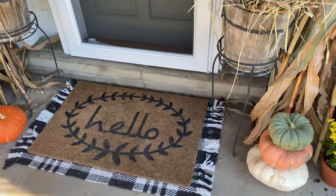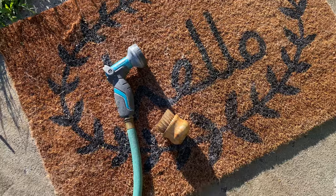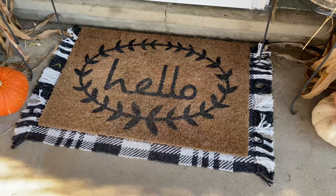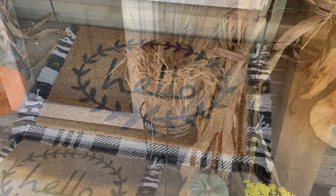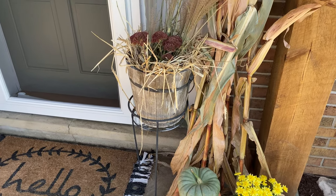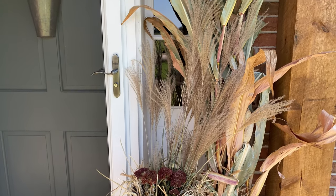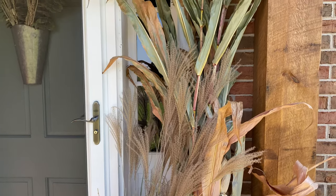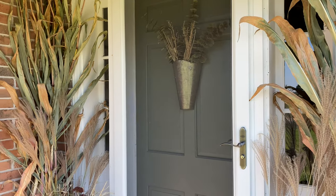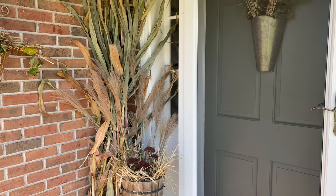I kept our same welcome mat from all summer long — it's not exactly fall-themed, but it's not really seasonal either; you can always say hello, right. I gave it a good cleaning and reused it, but I did buy a little mat to put underneath it that I found at Target. We were so blessed this year to have neighbors who let us clip a few things of corn from their cornfields — left over from harvest — so we didn't have to pay anything for it, but you can buy it pretty cheap at Lowe's or pumpkin patches.